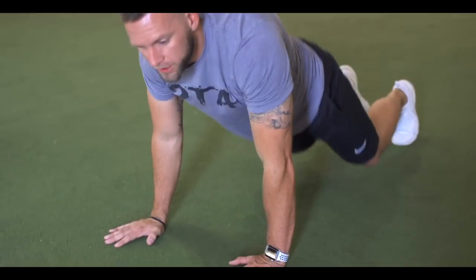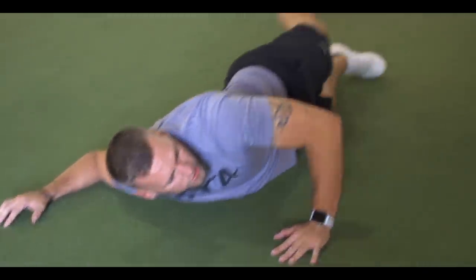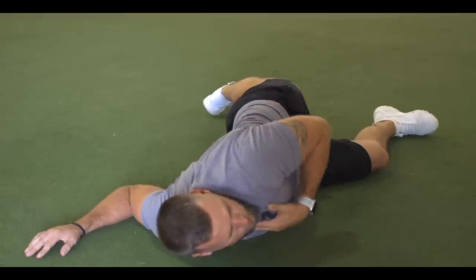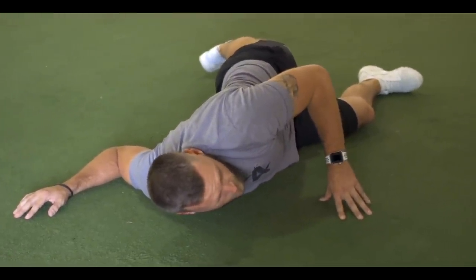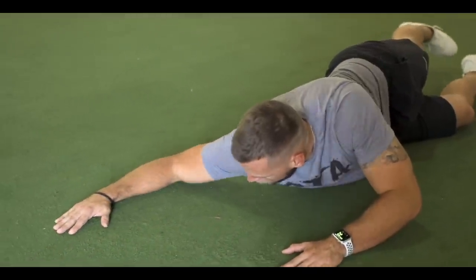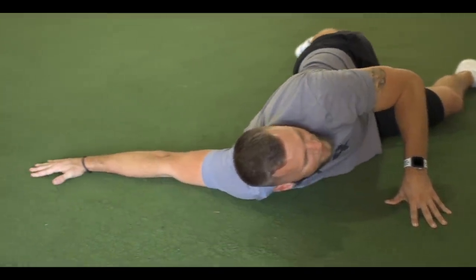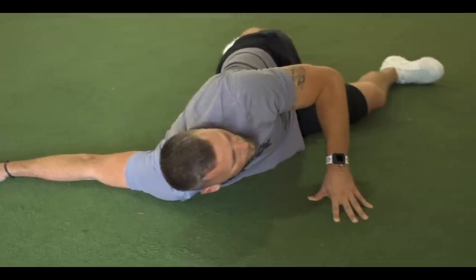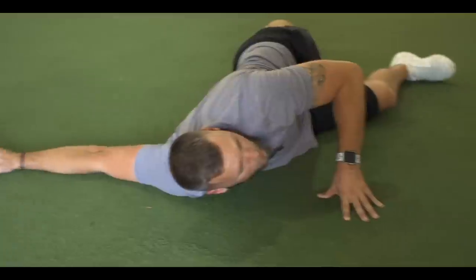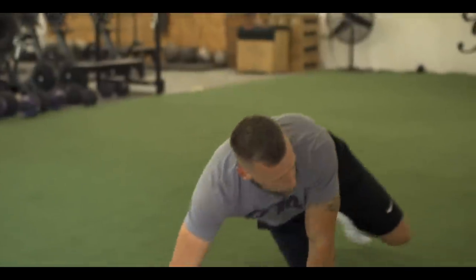The second stretch is the pec minor. You can do this against the wall, rack, or door. You can also do it on the ground — go 90 degrees at the elbow, cross this arm over, and try to pull your chest away. I like to go a couple of different angles: drive the elbow at about 90 degrees, then raise it up a little and perform the same thing. To increase intensity, pull the hand in; to decrease, pull the hand out.